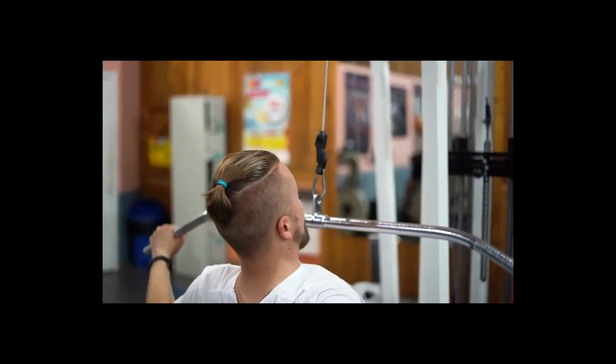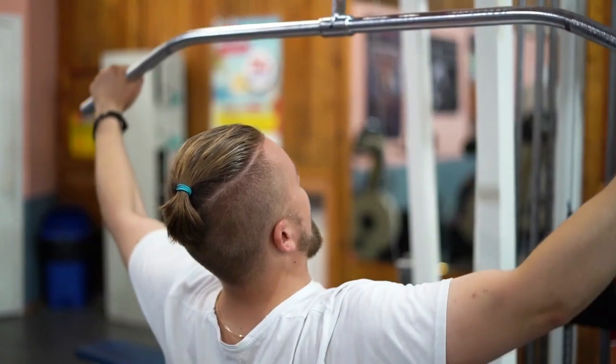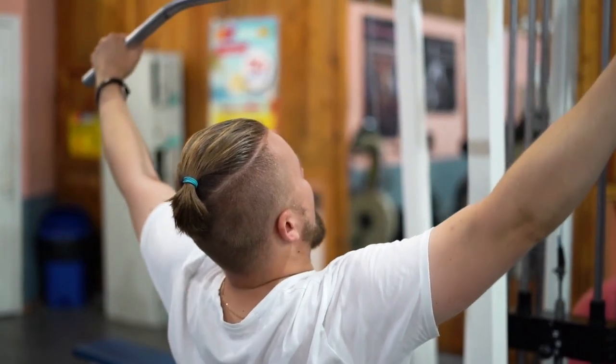Strong arms are always in season, that is a fact. However, you do not actually need a spa full of outfit and a particular coach at your beck and call if you want to tone your arms.